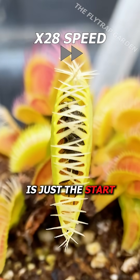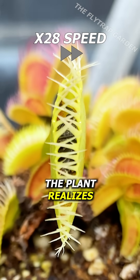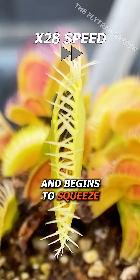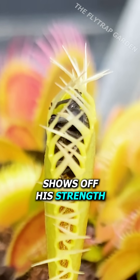Yet this is just the start of his battle. As he becomes comfortable with moving again, the plant realises that something is in its mouth and begins to squeeze around him. But this is when Mr. Snout shows off his strength.